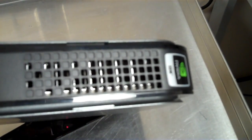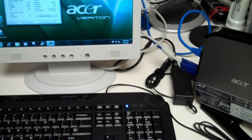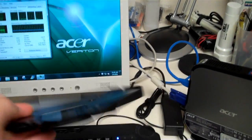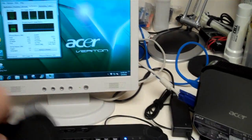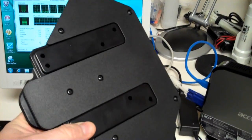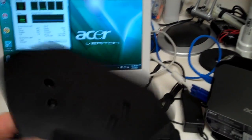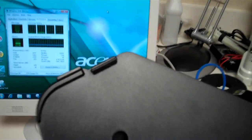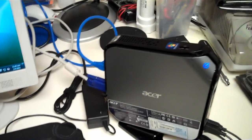There are vents on the top. It also comes pre-packaged with a mounting device that attaches via four screws to the back of your monitor. There's a quick attach and detach unit that holds the Veriton in place.